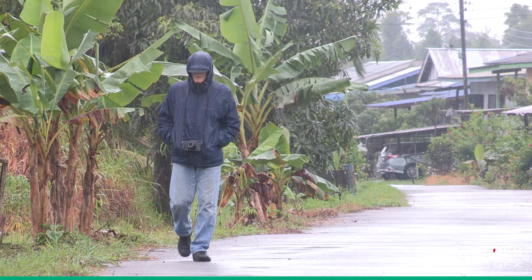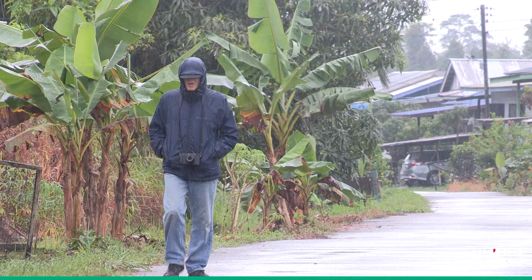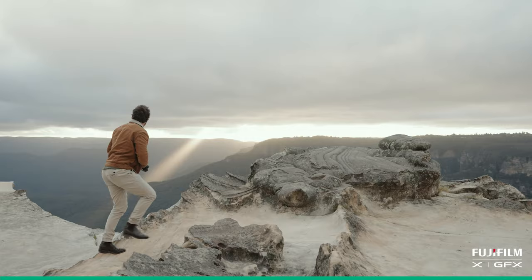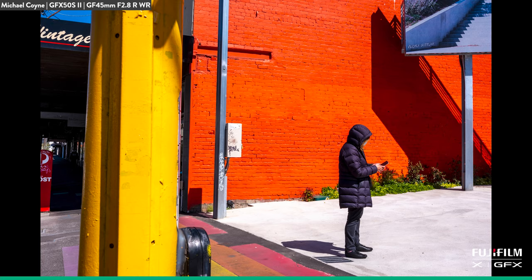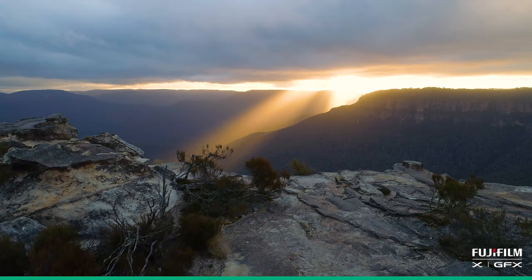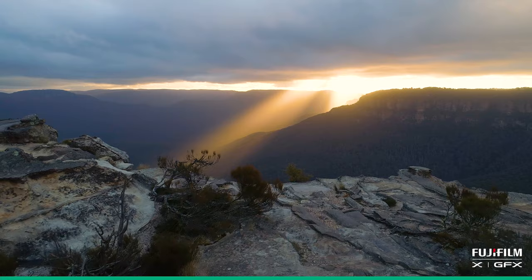I walk a lot, and everybody who does my job walks a lot. I always have a camera with me — that's the best advice I can give to people who want to take pictures. Have a camera with you, because you never know when you're going to see something. The street photography I did with the GFX 50S Mark II was done because I was just walking down the road. The light was right, the moment was right, I took the picture. If I hadn't had the camera with me, I'd have missed that magical moment. That's what you're trying to do — capture that magical moment.